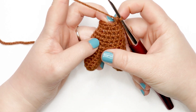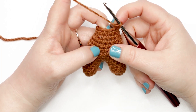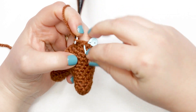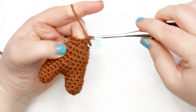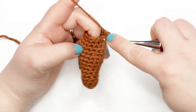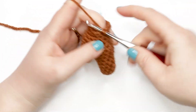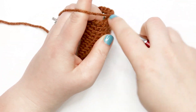Now we're getting ready for round fifteen and we're going to start increasing to begin creating the head of our bear. Place one single crochet into the first stitch followed by a single crochet increase into the next — that's two single crochets into the same stitch. Repeat that pattern five more times: one single crochet in the next stitch followed by two single crochets into the next stitch. At the end of this round you should have 18 single crochets.